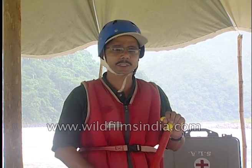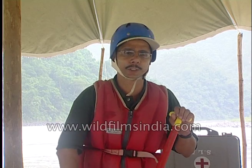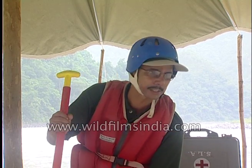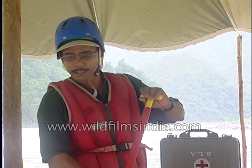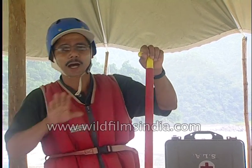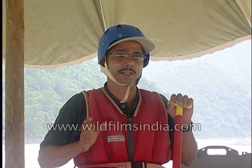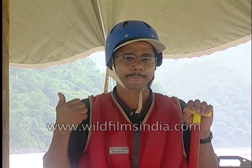When you're sitting on the raft, there are foot cups where you can put one foot in for support, to lock yourself in and not fall into the water. Just that much anchor is enough. The instructor always sits at the back of the raft.